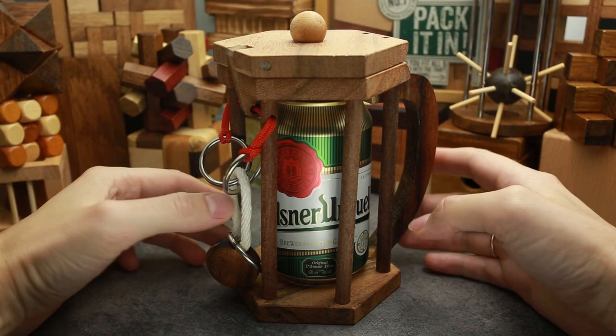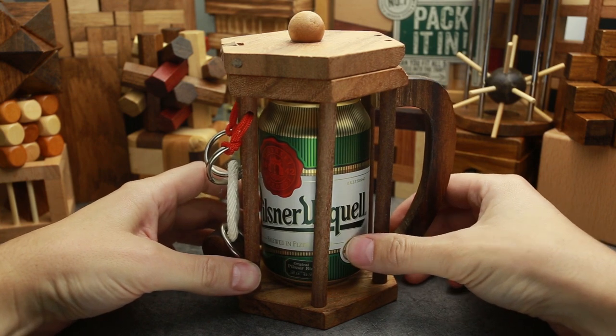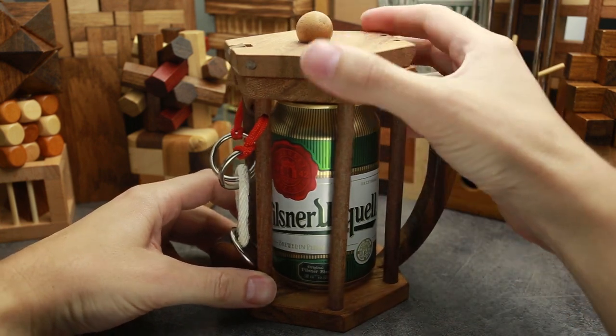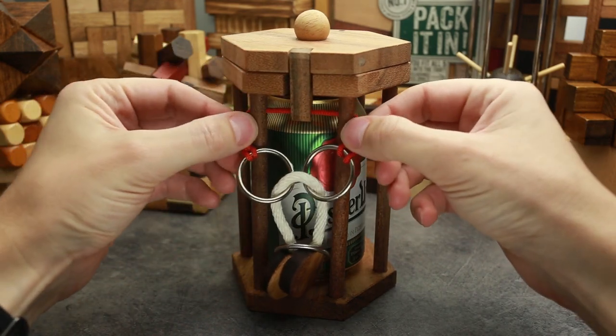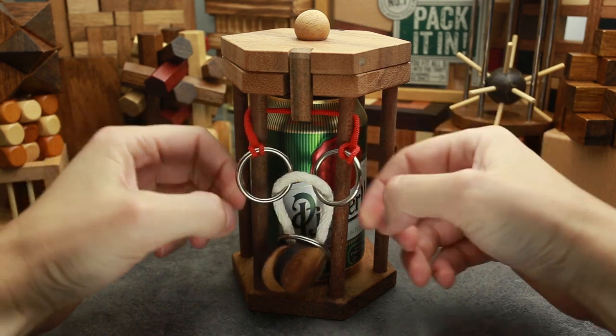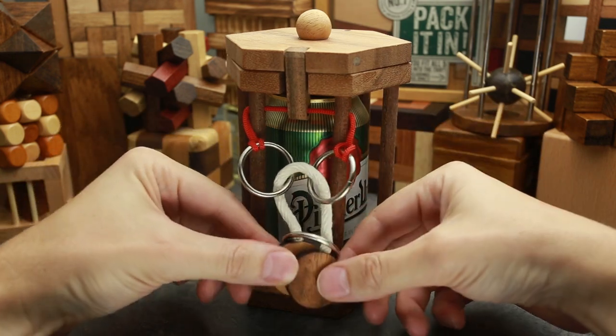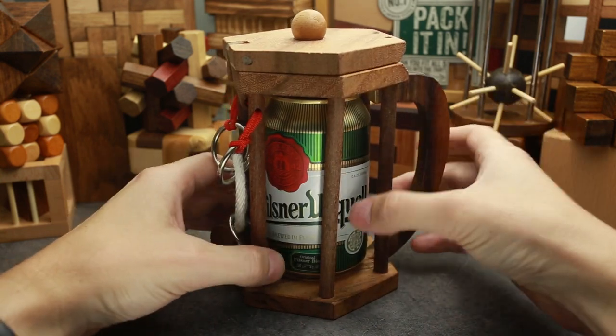Hi there! This is the Puzzle Guy and today I have this awesome trapped beer puzzle. It looks like a wooden mug, which has a lid and this lid is locked by a lock which is made out of ropes and metal rings. So we have to solve this classic rope puzzle to be able to take the beer out.